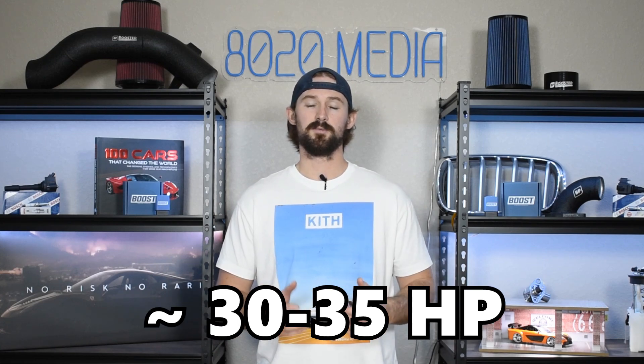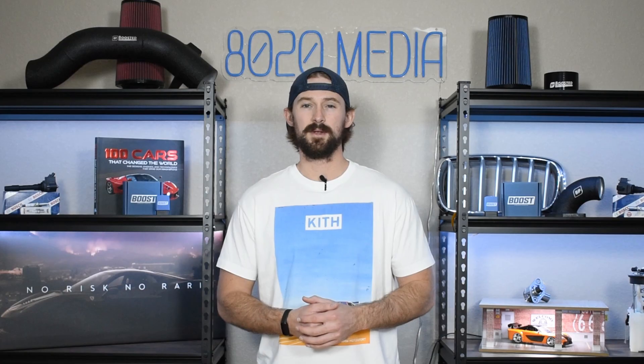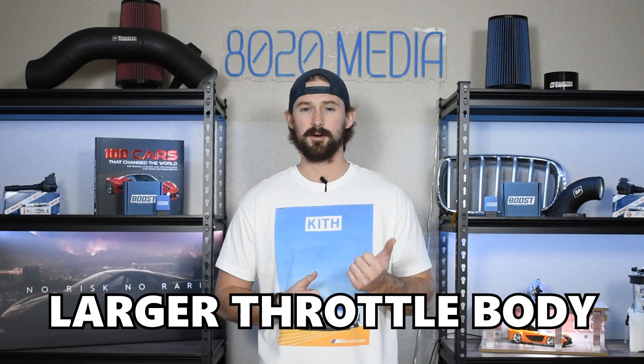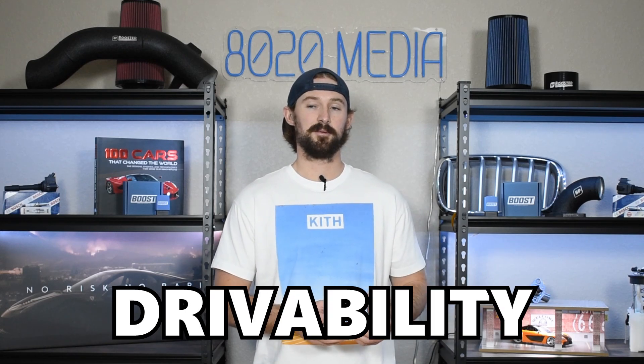Overall with a full exhaust system you can see 30 to 35 horsepower gains when combined with proper tuning. So just from headers, tuning, and a high-flow drop-in intake filter, we can get about 50 to 80 horsepower gains out of the 5.4 Triton. A couple of other things to consider are throttle body upgrades if you really want to maximize airflow, and camshaft upgrades — though there are a lot of considerations from a power band and drivability standpoint with camshafts.